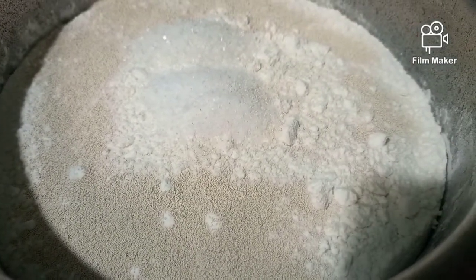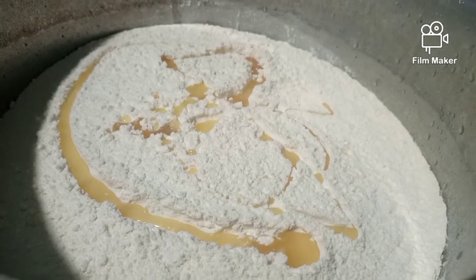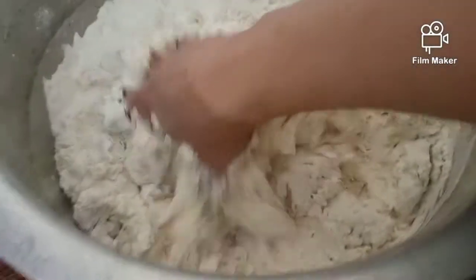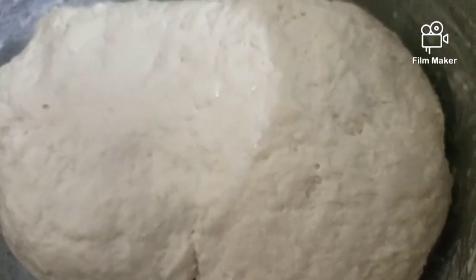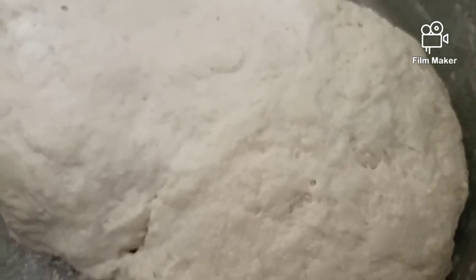Make sure you have to mix the yeast very well in the flour. After mixing the yeast, you can add 2 tablespoons of any cooking oil and mix it well. Then you have to prepare the dough with warm water — make sure you use warm water, it will rise better.